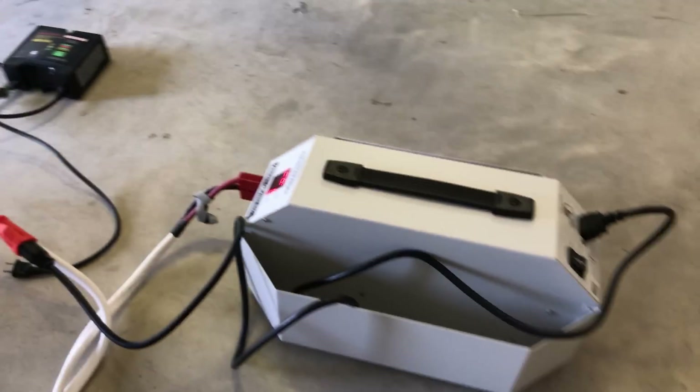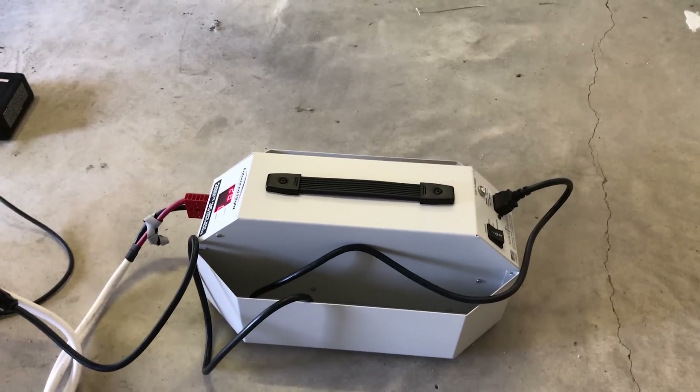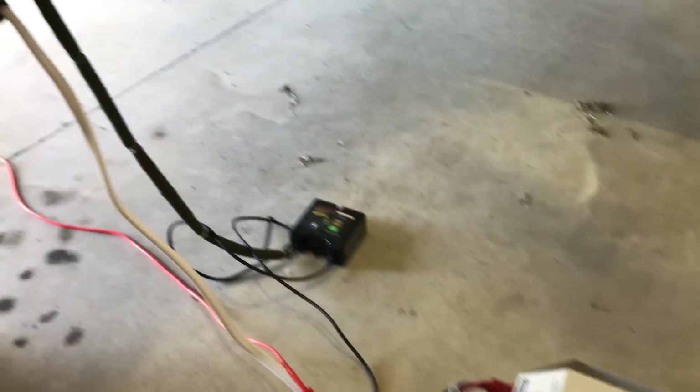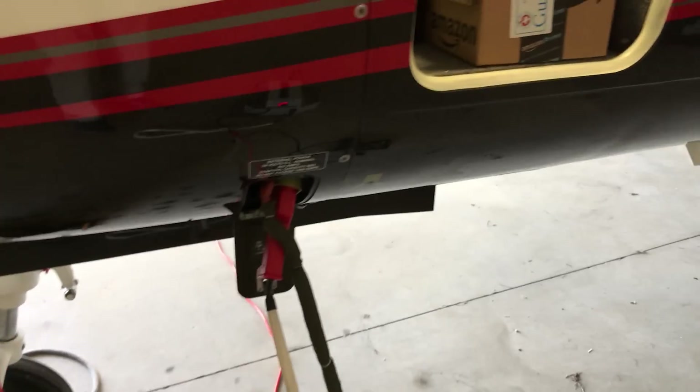The bigger red connection is hooked up to my little portable GPU, which is not strong enough to start the engine but it's great when you're just playing with the avionics and so forth. It'll power those up without burning down the battery.